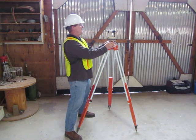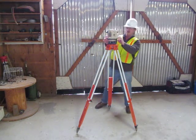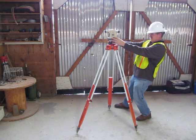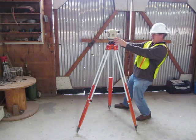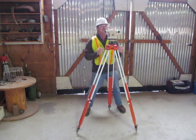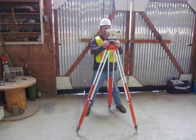Next I'm going to turn my scope another quarter turn over the next two adjusting wheels. The trick to doing this is making sure you're straight over those adjusting wheels. Then I'm going to do the same thing. My bubble now is on the left side, so I'm going to loosen that and tighten the other side.